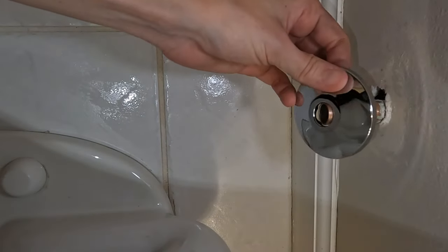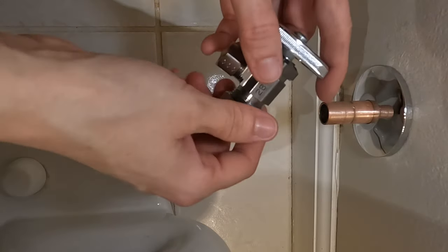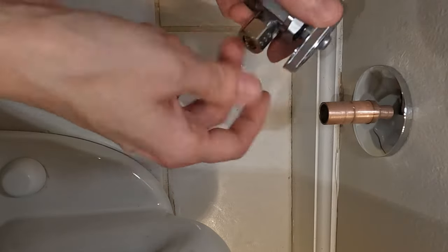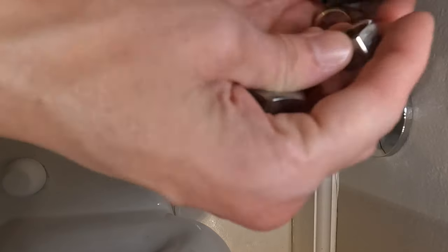Replace the tube cover plate if desired. Ensure the new shutoff valve comes with two compression sleeves and nuts. For this installation, we'll use only the larger compression nut and sleeve, as the supply line replaces the need for the smaller ones included with the valve.